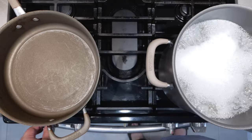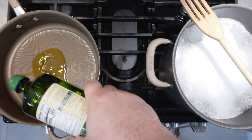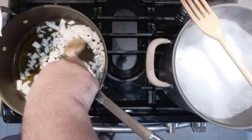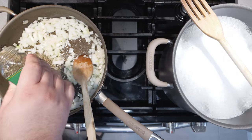And as that cooks, let's finally get to work on our ragu. Put our straight-sided saute pan over medium heat and oil up the pan. Let's add one onion, diced. Let's season everything with a teaspoon and a half of salt, one teaspoon of dried basil, and one teaspoon of dried oregano.